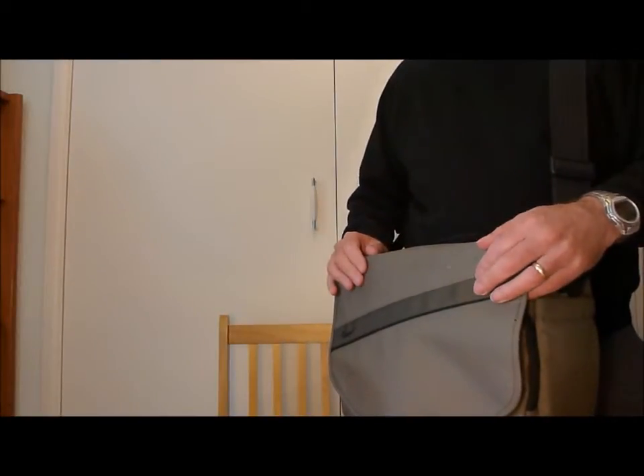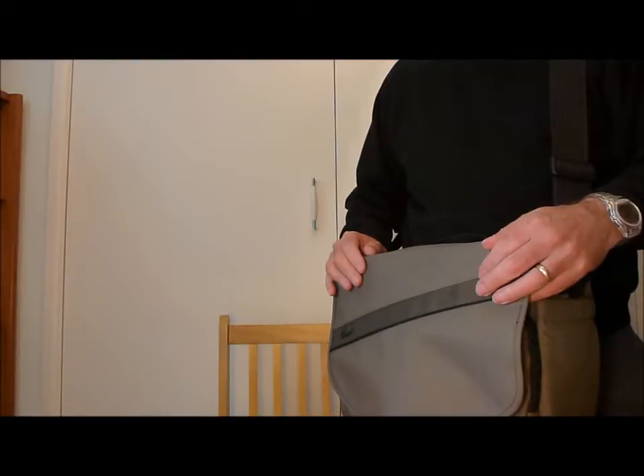Hello, this is my review of the Lowepro EventMessenger 250 shoulder bag and how I've adapted it to my Fujifilm FinePix HS50EXR bridge camera.